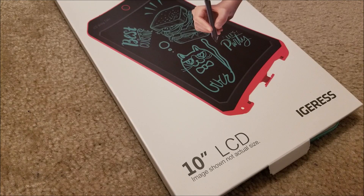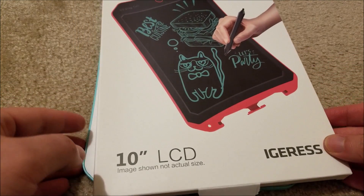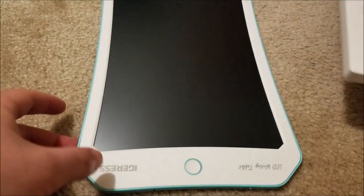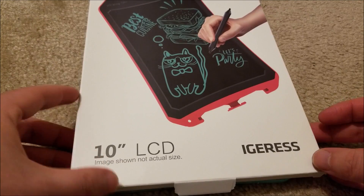Hey there, YouTube, this is SJM4306, back with another review. I did a video in the past that's done quite well on one of these e-ink pads — well, not really e-ink, I'm not sure exactly what it is, it's sort of like an LCD. Anyway, they're these writing pads that you can erase, and they're electronic, and they're pretty cool.